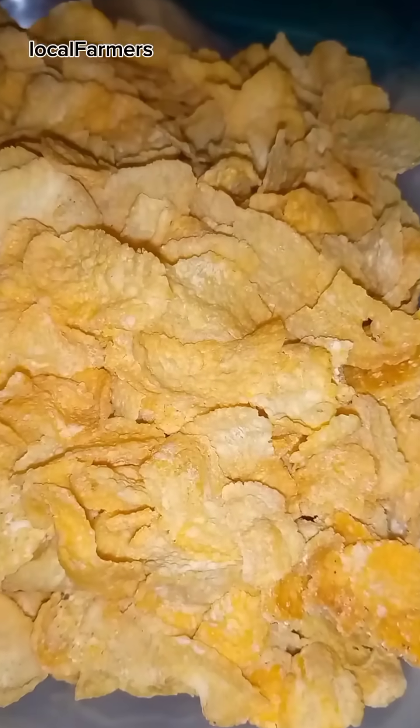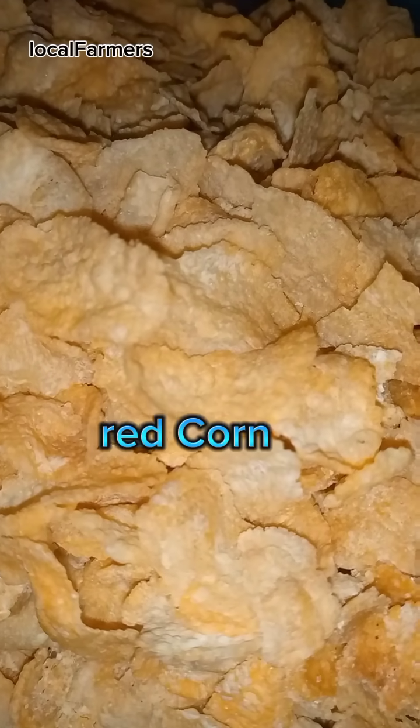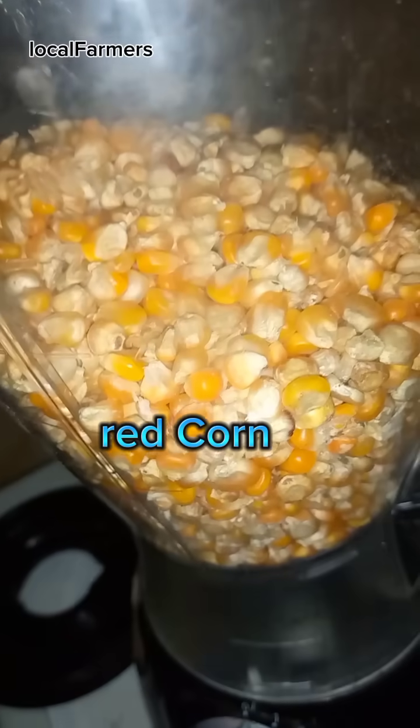This is homemade corn flakes. We're using red corn.